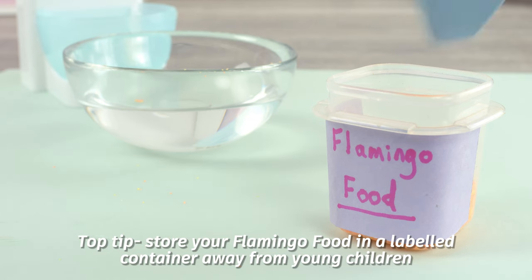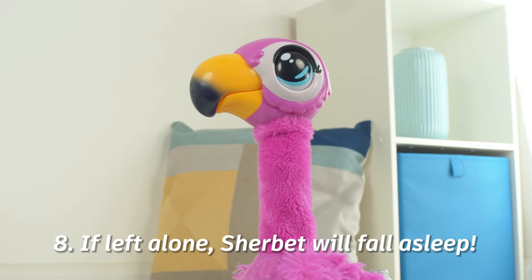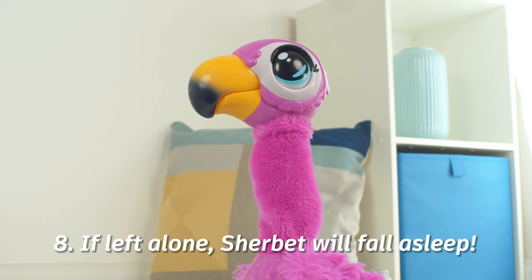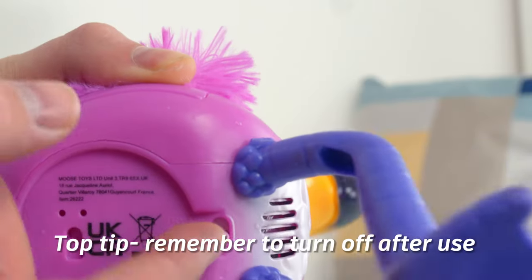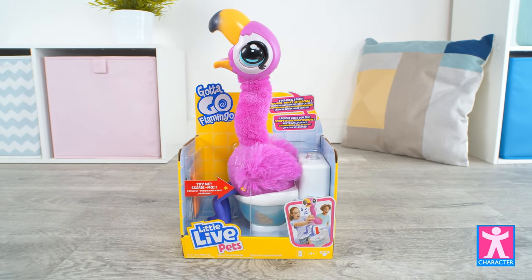Store your flamingo food in a labelled container away from very young children. Step eight: if you leave Sherbet for a while, he'll fall asleep and start to snore. Remember to switch off the battery when you're done playing with him. Gotta Go Flamingo, from Character.